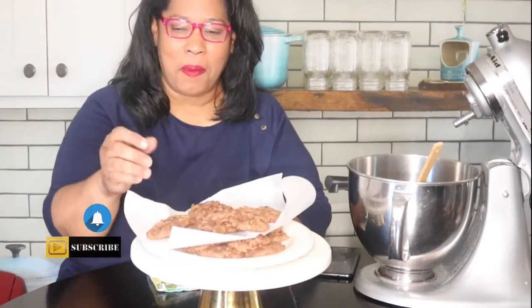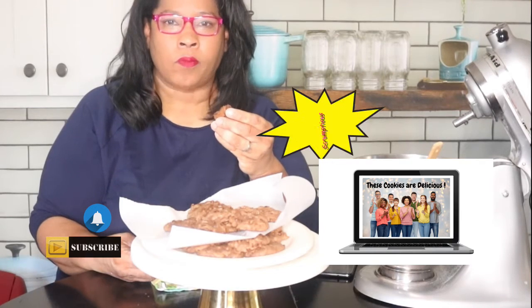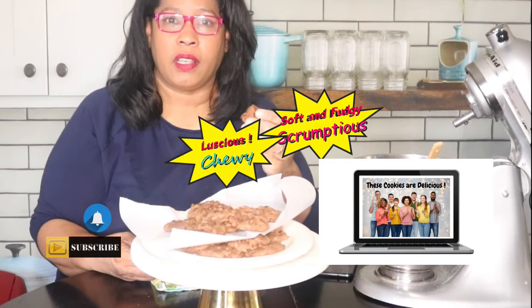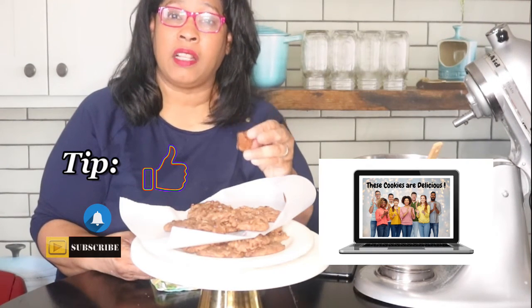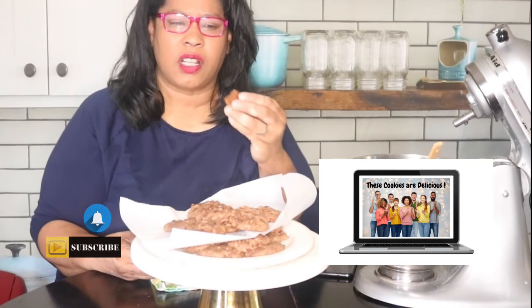Welcome back — our cookies are fully baked. As you can see they are nice. This cookie is amazing — it's fudgy, delicious. Don't be tempted to overbake them. The recipe says eight minutes, so bake them for eight minutes and they will be fudgy and delicious. They're moist, they're chewy — they're everything you want a double chocolate cookie to be.